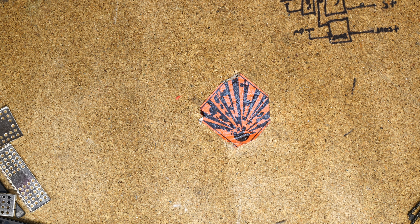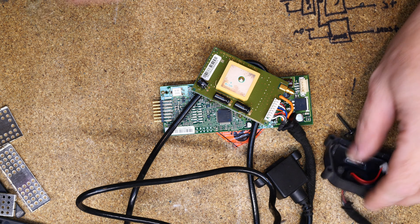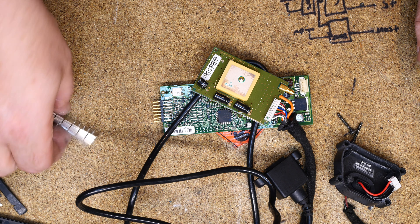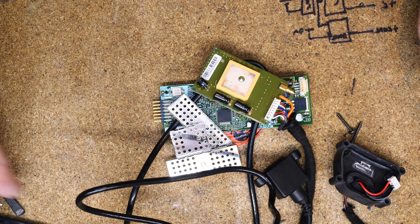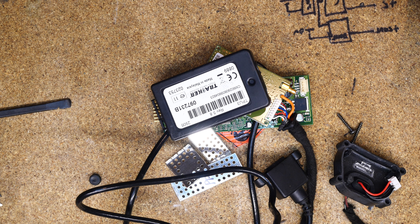We're probably transmitting GPS data. I'm just wondering if there is a date on that chip - there is not. There's not a lot to it - it's just a radio transceiver and a GPS receiver. It would be interesting to power it up and see what it's doing, but we can't at the moment. Anyway, take care. Bye.